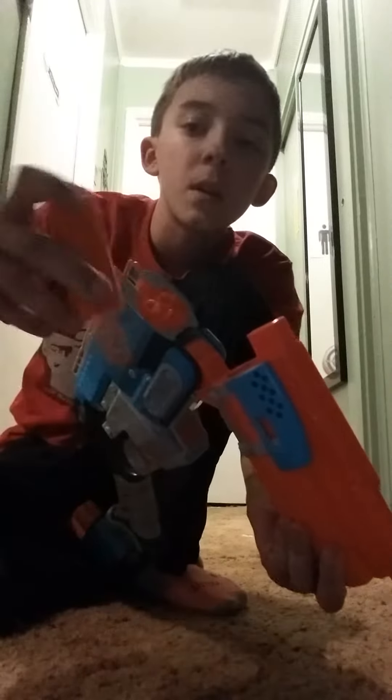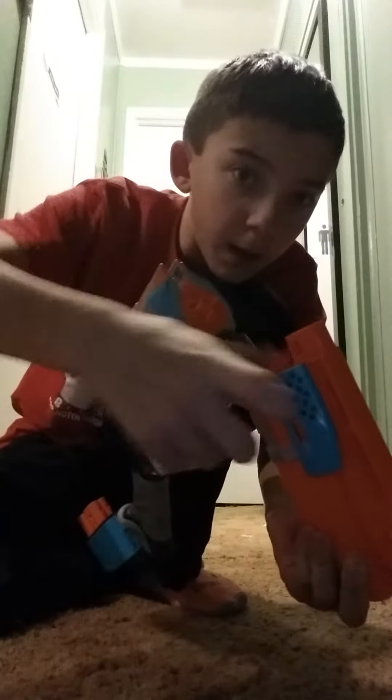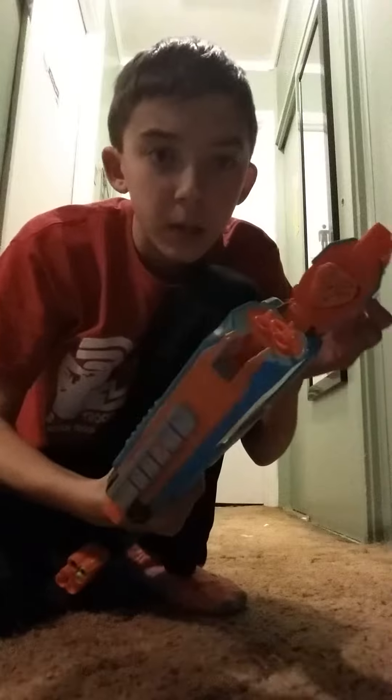I'm going to test it out. The ammo packs go in here. Simply take one out, press this button down — it opens. You take this end and put it into the barrel. Make sure it looks like that. And then you fire.